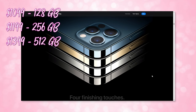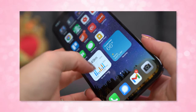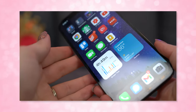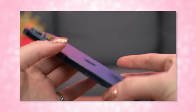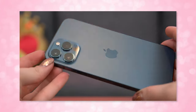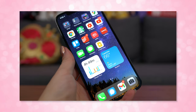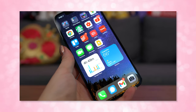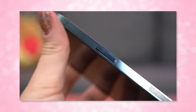The phone comes in 4 different colors: graphite, silver, gold, and my pick, Pacific Blue. It's got a ceramic shield front, a textured matte glass back, and a stainless steel design and frame. The front glass is better at withstanding drops and falls without cracking, but it does scratch pretty easily, so I've been babying mine while I waited for a screen protector to come in. The matte glass back is pretty fragile as well, and the stainless steel scratches pretty easily.